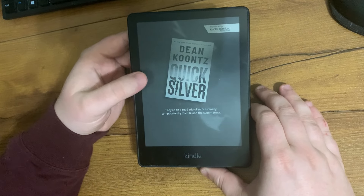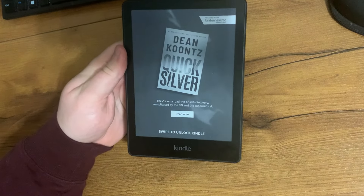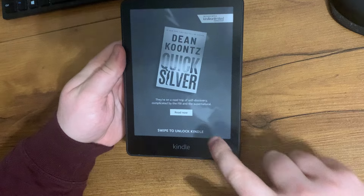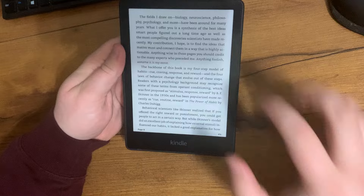When you turn it on, it usually has a lock screen, which you can actually set to the book that you're reading. I just have it on random. Then once you turn it on, you swipe to unlock, and this is the book that I'm reading.